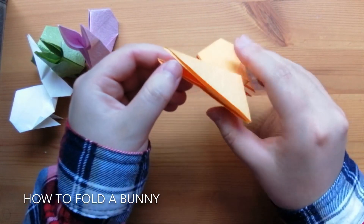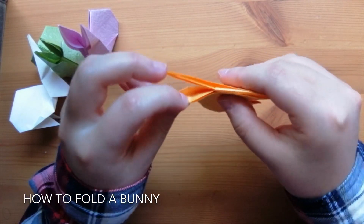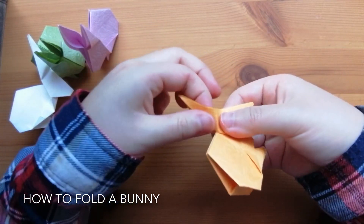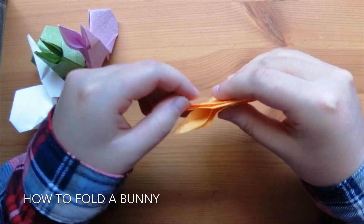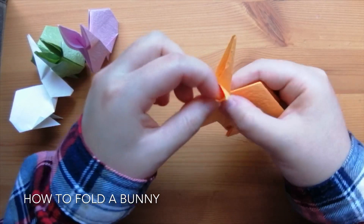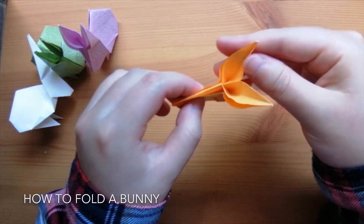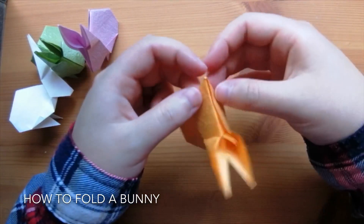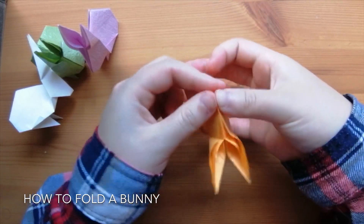For the head, we can open the ears up a bit. Reach to the inner layer and then press down on the back of the ear so it's opened. For the other ear too, reach into the inner layer and press down on the back. Now, this step is optional, but you can fold its chin inwards too so it's less pointy — just a small triangle.